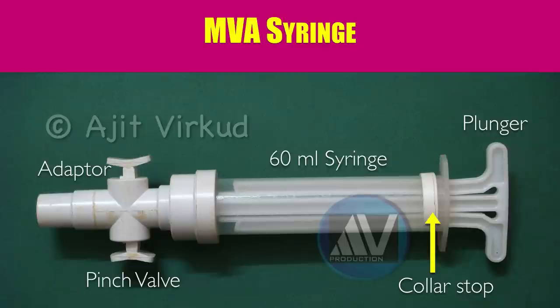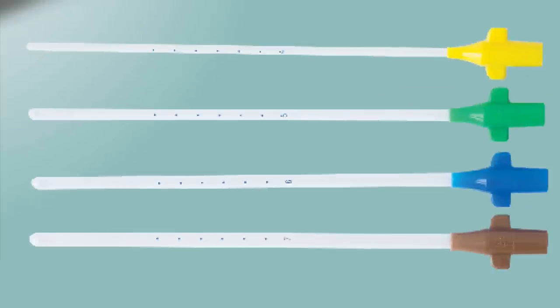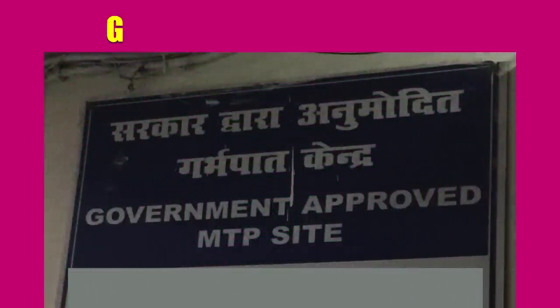The MVA syringe can be reused 6 to 8 times, but for that one must know how to assemble, maintain and disinfect the aspirator. I am not going to show the assembly in detail here, but I may make a separate video for that. There are plastic cannulae with different diameters ranging from 6 to 12 millimeters. The business end of this cannula has a sub-terminal opening at one side, and there are 1 centimeter interval markings which can be used to measure the utero-cervical length, that is the depth of the uterine cavity.